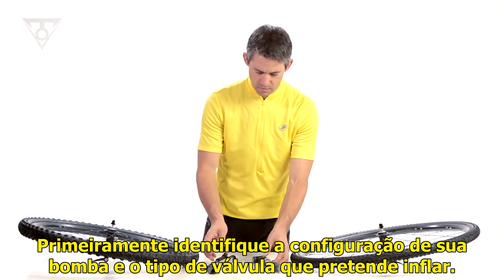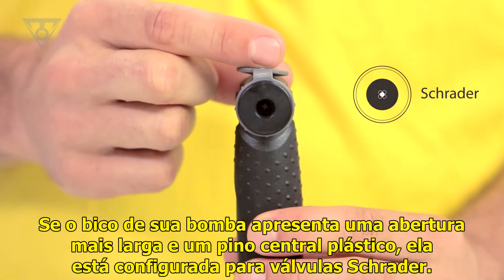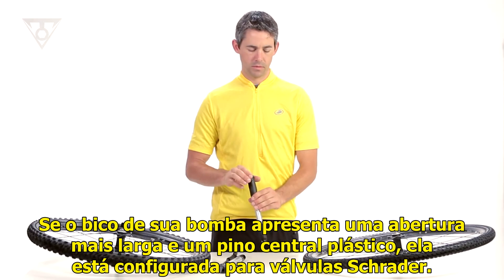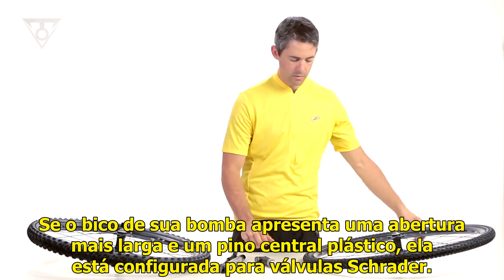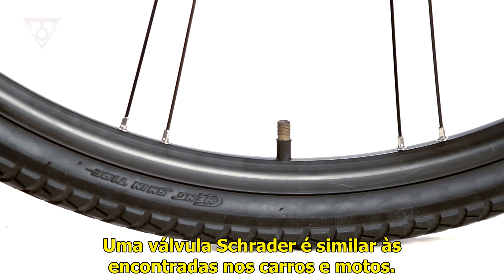First, identify your pump setup and tire valve type. If your pump head features a wider opening and plastic central pin, this is set up for a Schrader valve. A Schrader valve is similar to the valve on a car or motorcycle tire.